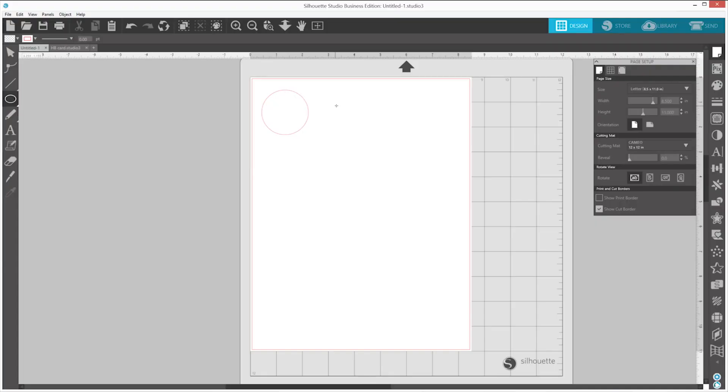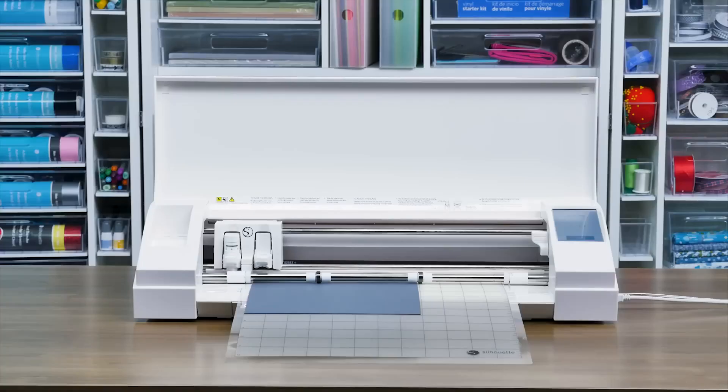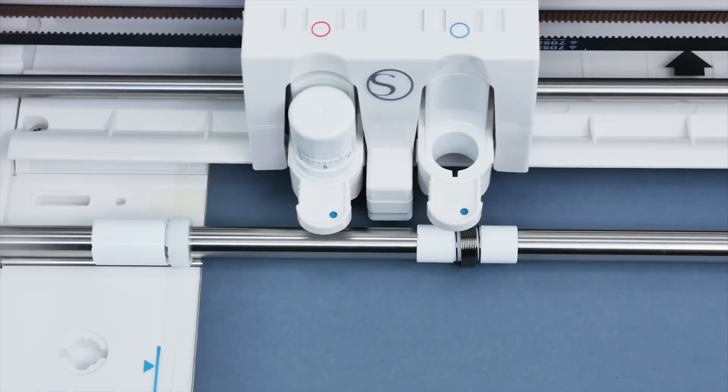Once the cutting mat has been loaded into the machine, click on the Send tab in the upper right-hand corner of Silhouette Studio. In the Send panel, select your material type — in this case, Cardstock. Make sure your action is set to Cut and your tool is set to Auto Blade. When ready, click on the Send button to start your job. The machine will automatically adjust the blade depth based on the selected material and cut out your design.